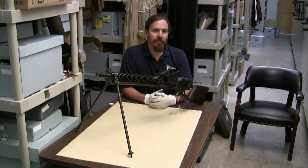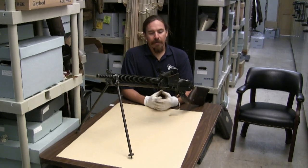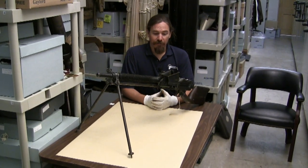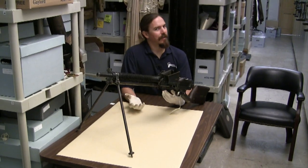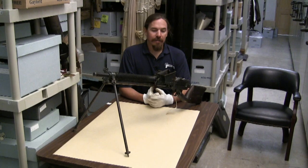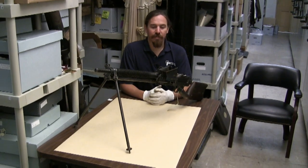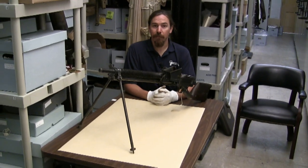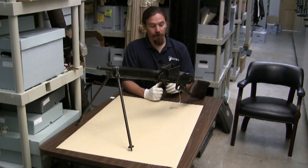The Type 11 was introduced into the Imperial Japanese Army in 1922 and served as basically their first effective light machine gun. It had some really cool ideas that didn't turn out to be quite as practical as they were hoping, and it's fairly rare today. These did go on to see use through World War II — they stopped manufacturing them when they replaced them with the Type 96 Nambu light machine gun, but the guns that were still in existence saw use all the way through the end of the war.